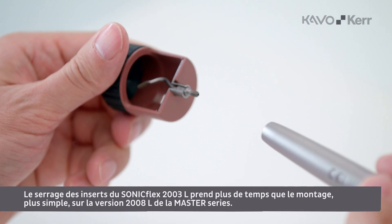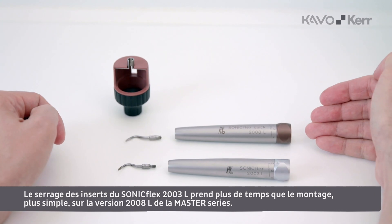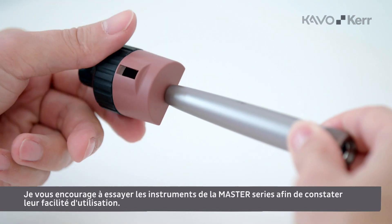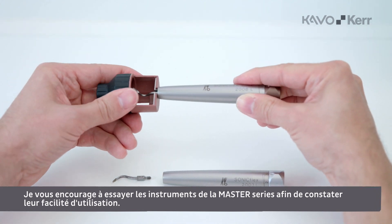Tips for the Soniflex 2003L take longer to tighten into position in comparison to the easier mounting in the 2008L Master Series handpiece. I encourage you to try the Master Series handpieces to experience the ease of use.